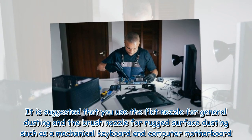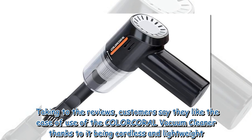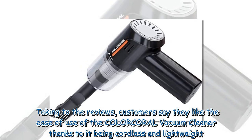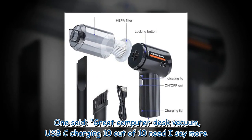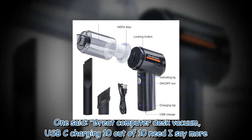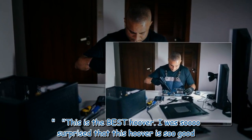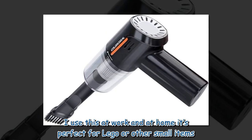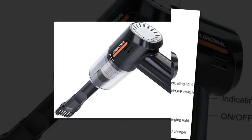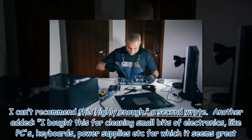Taking to the reviews, customers say they like the ease of use of the Color Coral vacuum cleaner, thanks to it being cordless and lightweight. One said: "Great computer desk vacuum, USB-C charging, 10 out of 10, need I say more? This is the best hoover — I was so surprised that this hoover is so good. I use this at work and at home. It's perfect for Lego or other small items, it holds its charge, and comes with two filters which are really easy to clean and change. I can't recommend this highly enough."